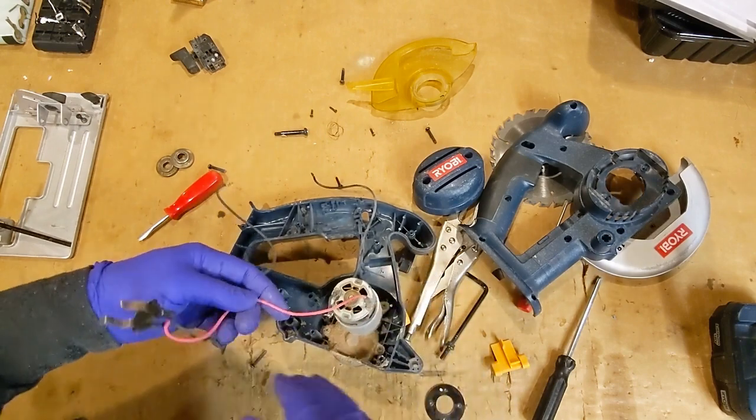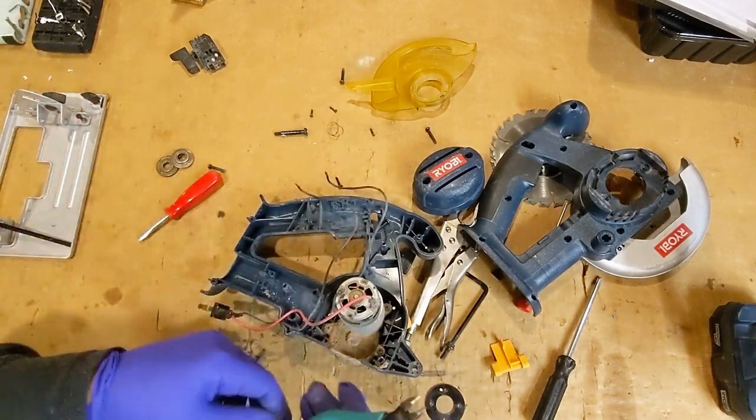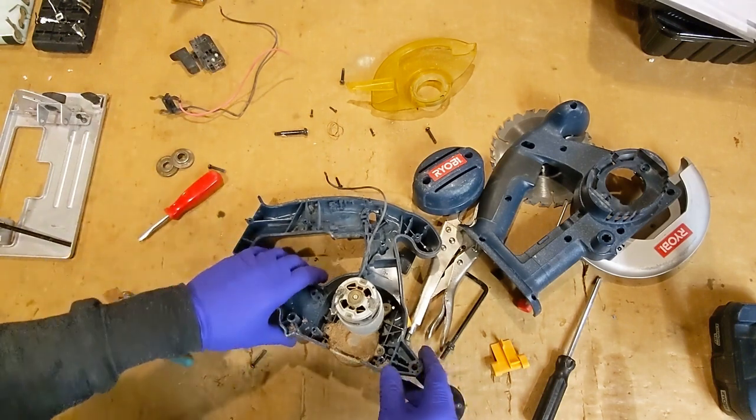More Ryobi contacts here. I already know this motor is busted because it shot the brushes out at me and a big cloud of smoke.